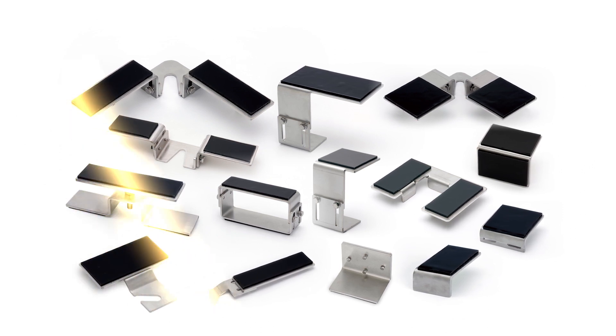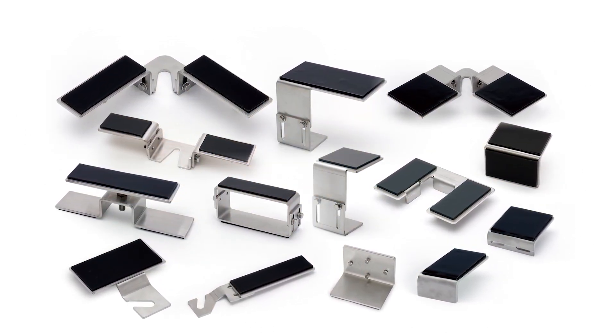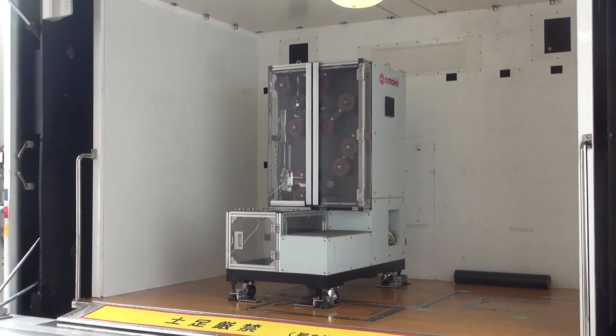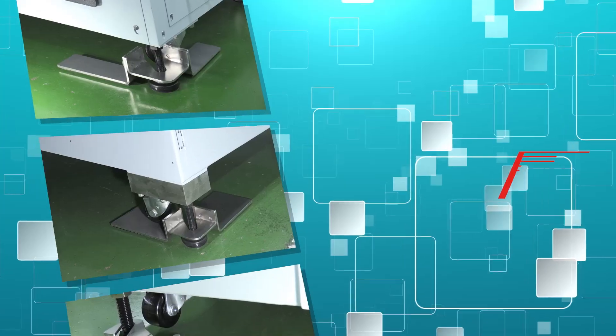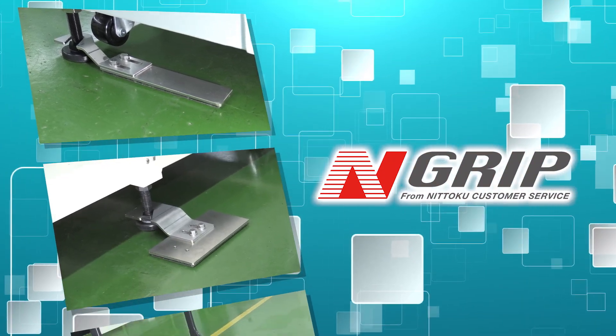We have a diverse variety of N-Grip models to suit all kinds of uses. To prepare for sudden earthquakes, provide safety and security by protecting people and equipment. We hope N-Grip can do that for you.